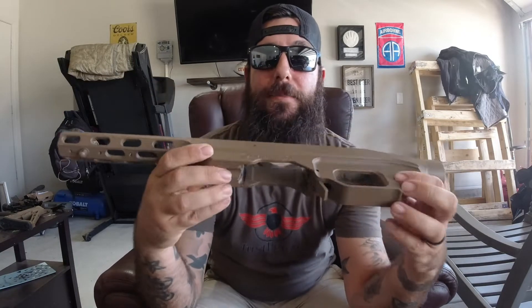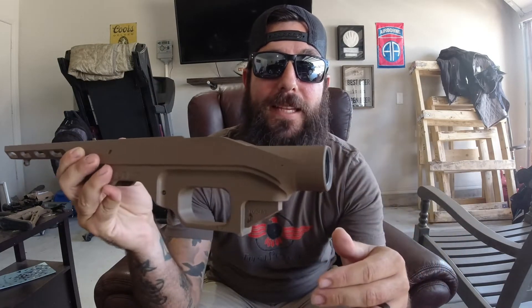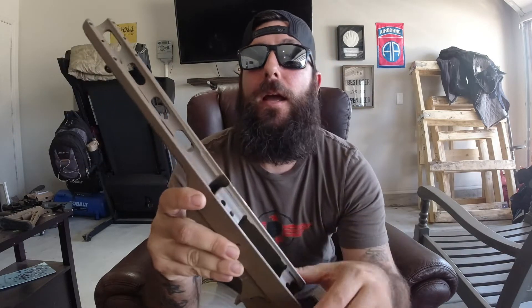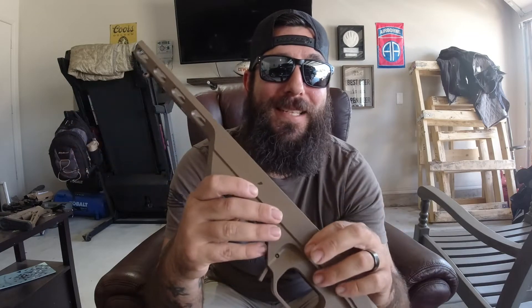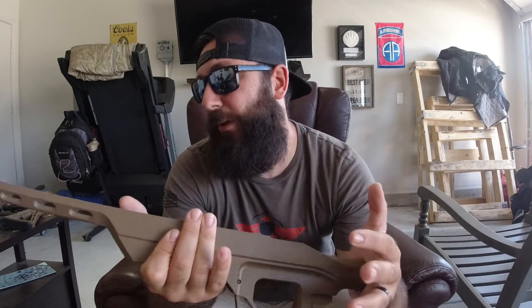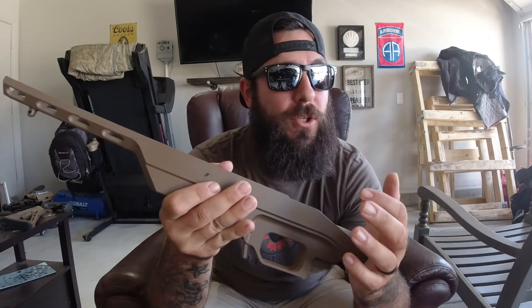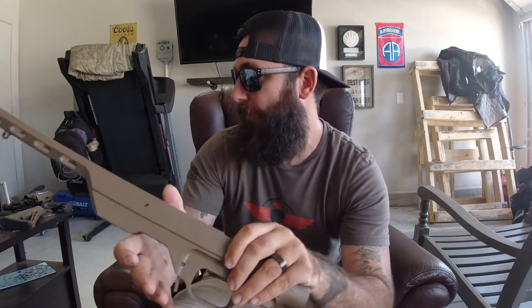What we have is the chassis system here — this is the MDT LSS chassis. These are currently going for $429, but if you wait till around Christmas time you can get these for like $250, which is what I did. So if you're calculating, I paid $329 for the rifle and around $250 for the chassis system.